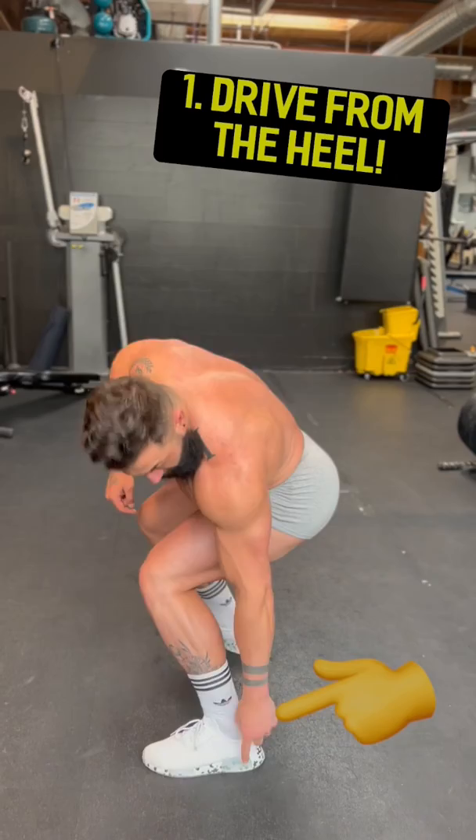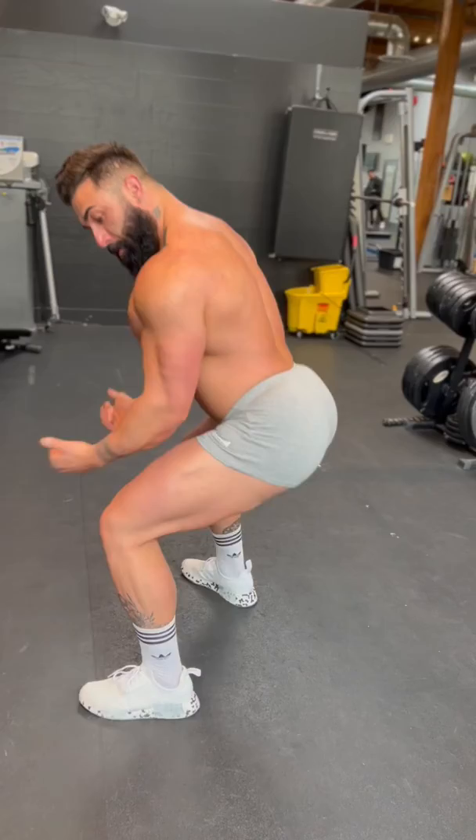Two tricks to help you activate your glutes on a squat — listen up. It's all about driving from that heel and kicking those knees out. Those are the two keys to activating the glutes on a squat.